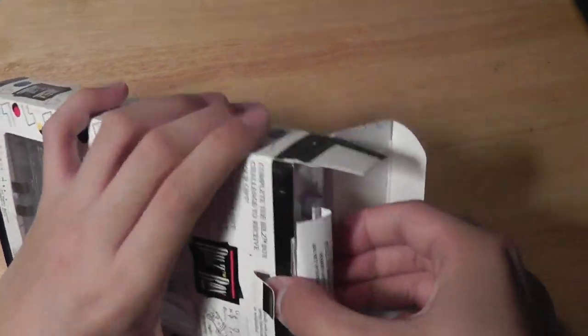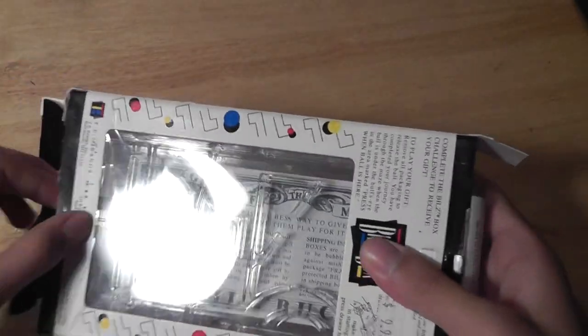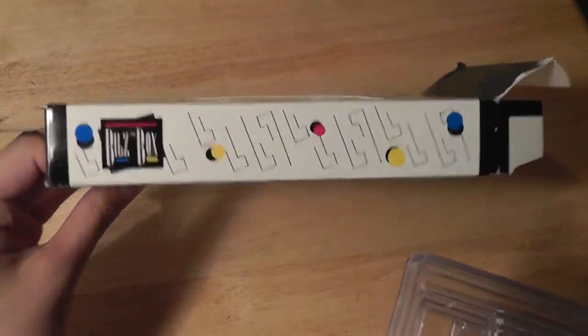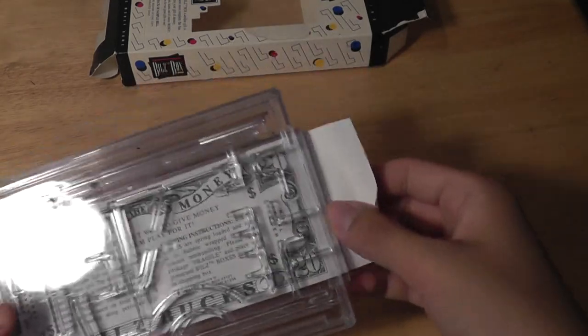Opening the box itself, there's a pull tab and we can open it up on both sides — and this is basically the device. It comes in packaging very similar to a VHS tape from the old days.